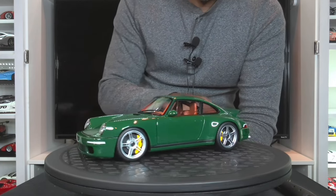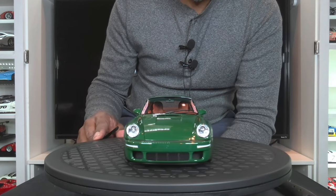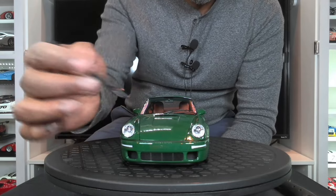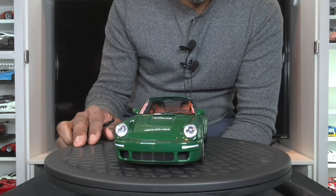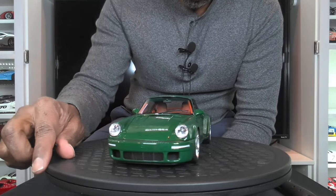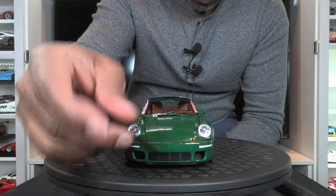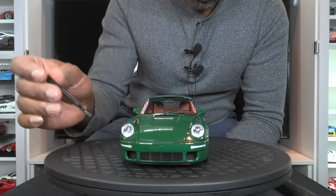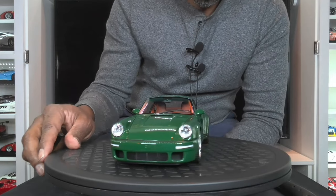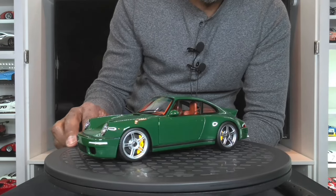Moving on to the front of this model, you have these absolutely gorgeous clear headlights. You can clearly see the bulb for the headlights. The front is perforated, so you have this nicely done grille here as well, including the ducting that is hollow, so it does go through, which is really good. You have these clear side markers, which is European spec — you wouldn't find that on a US car.